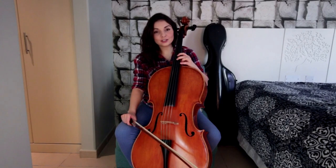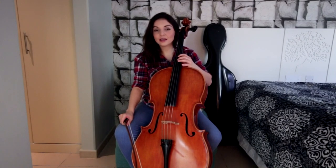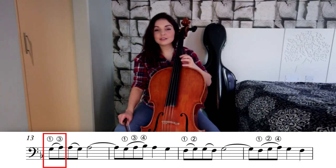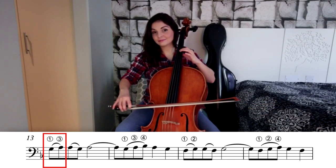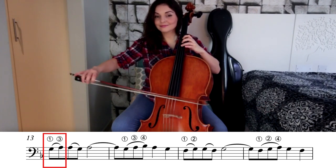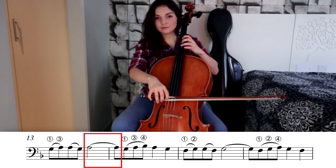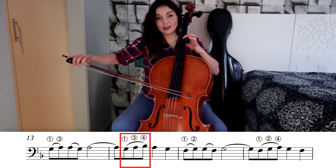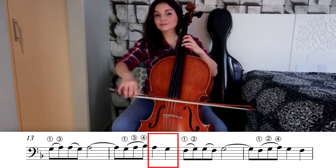The next sequence follows the exact same progression and bowing. We ended up on fourth position, the note B with second finger. This second sequence starts from third position, so reverse your hand from fourth position back to third position. With first finger, this is going to be the note G — you can check your G with the open G string. We have on the down bow G to A, first to third finger. On the up bow, third to first finger, A to G. Single A on the down bow with third finger. On the up bow we have G, A, B — this is going to be first, third, fourth finger. On the down bow with third finger: A. First finger: G.